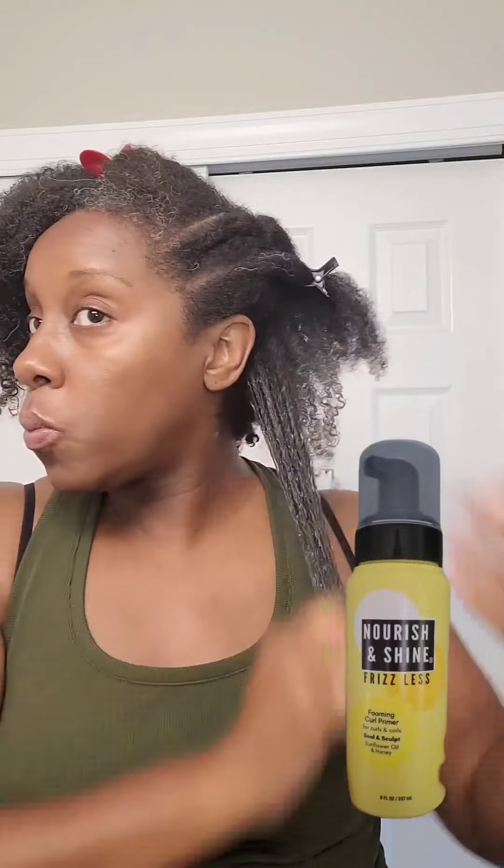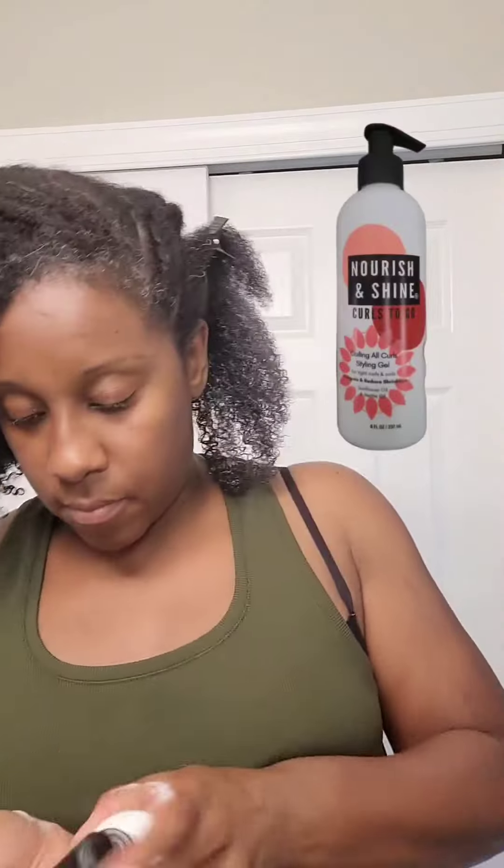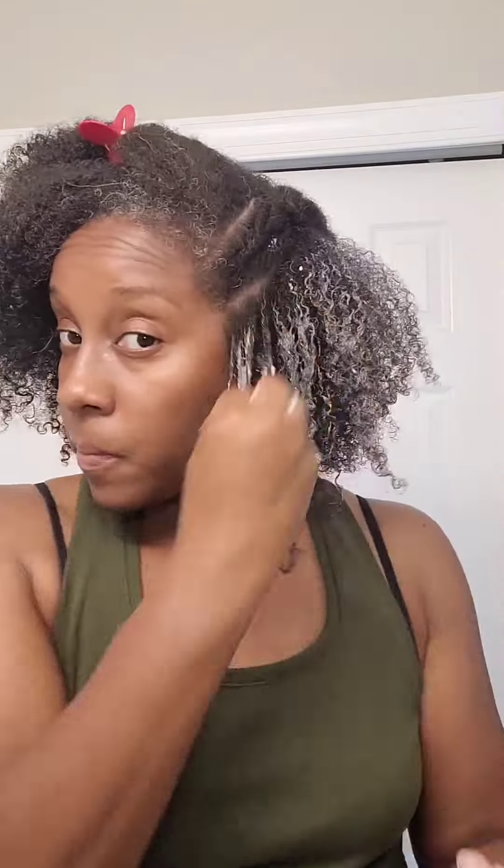First we're going in with the Foaming Curl Primer, which I absolutely love — I've never used a curl primer before. And then we're going to follow up with the Coiling All Curls Styling Gel. These two together made amazing definition, nice, soft, defined curls. Absolutely love it.